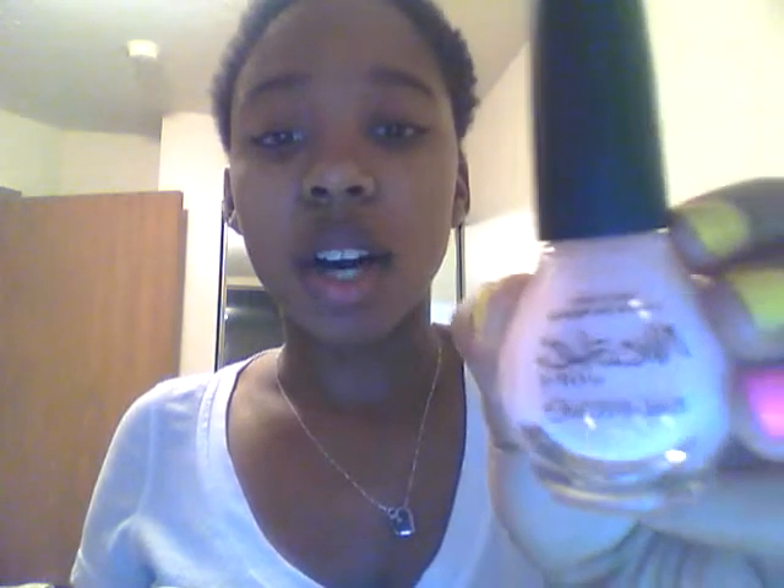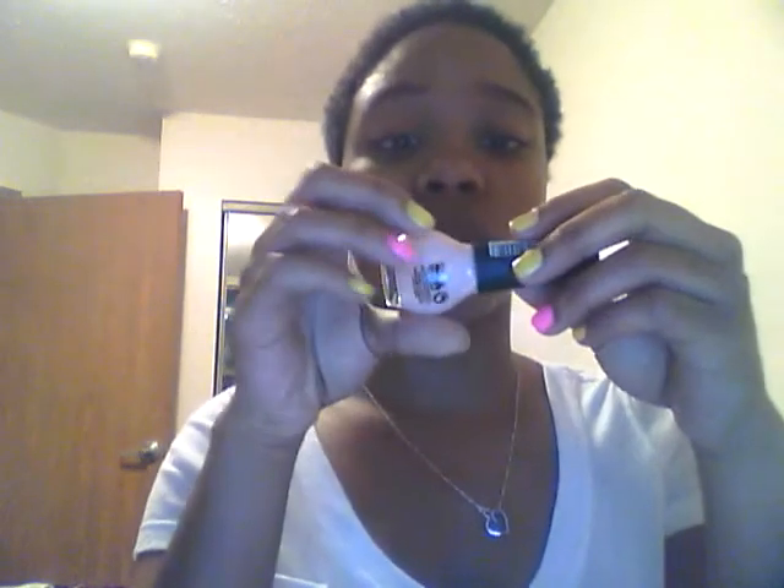Another color I really like that you can wear in the springtime or any time of year if you want a nude-type color on your nails is this — it's Nicole by OPI and it's part of the Kardashian color collection. It's sheer but if you put two to three coats on, let it dry, and then add a top coat, it comes out looking very, very pretty.